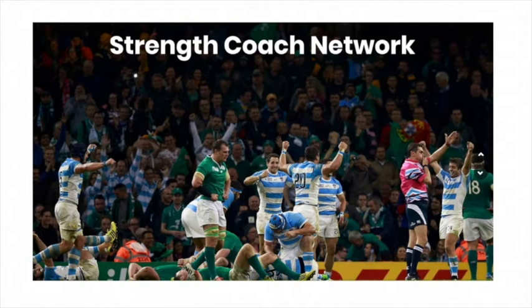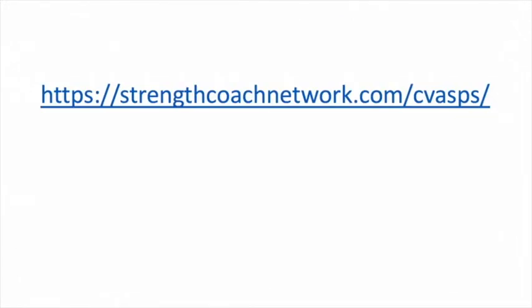All in the Strength Coach Network — your one-stop shop for continuing education and professional development, with well over a hundred different lectures from some of the top practitioners in the world. Hop on over to strengthcoachnetwork.com/cbass today and get your 48-hour trial for only a dollar. I look forward to seeing you in the Strength Coach Network.